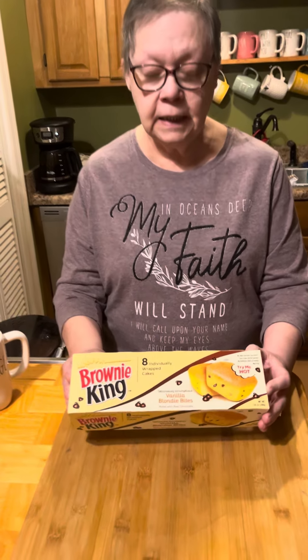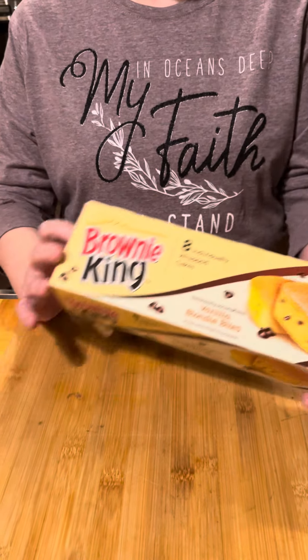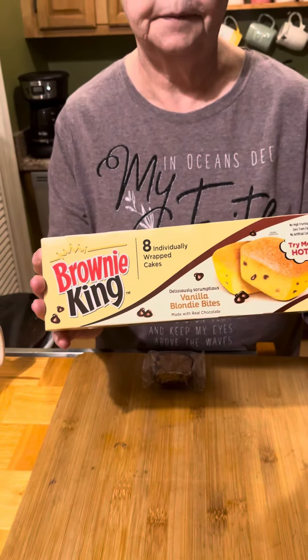I got to share something we found at the Dollar Tree yesterday. It's called Brownie King Vanilla Blondie Bites. These have no high fructose corn syrup, zero trans fat per serving, no artificial colors or flavors, and are nut free.